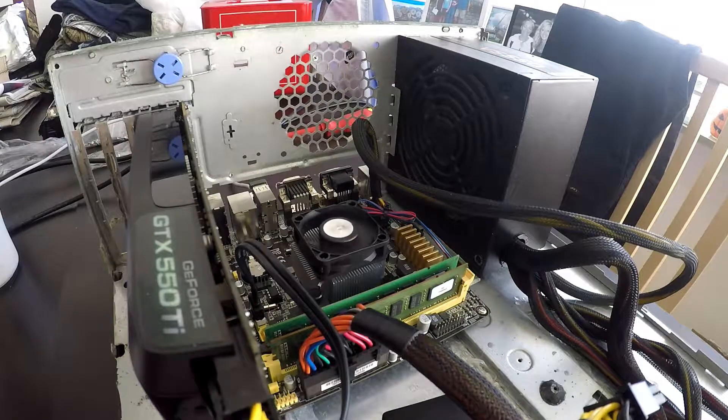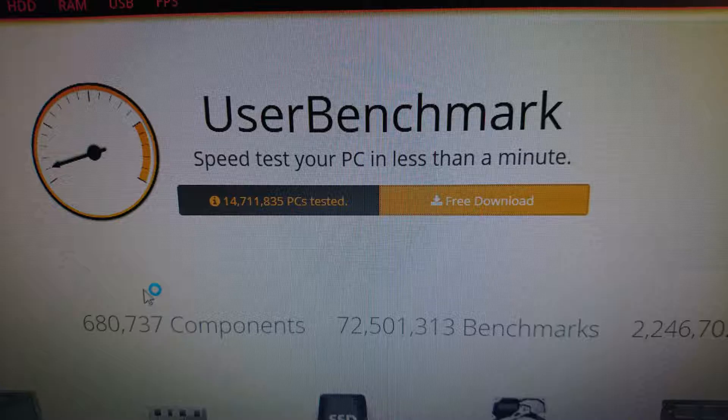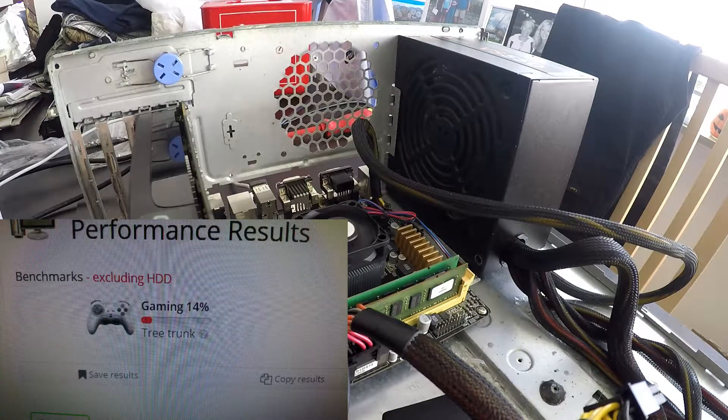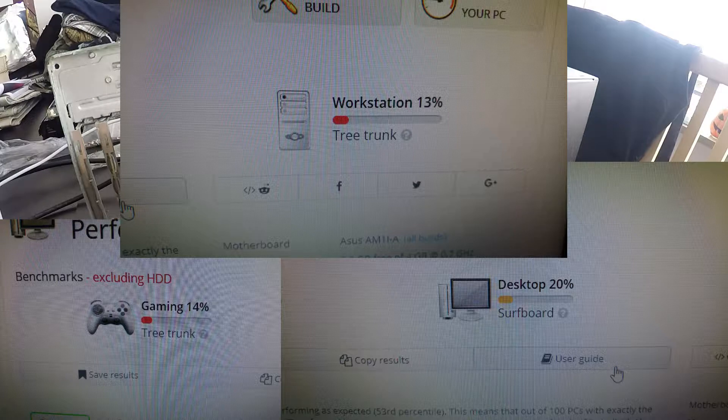The final benchmark I'm going to run is UserBenchmark. If you haven't tried it yet, I highly suggest you check it out because it gives you a pretty good idea of how your system is performing. After the benchmark, we ended with a score of 14% in gaming, 20% in desktop, and 13% in workstation.